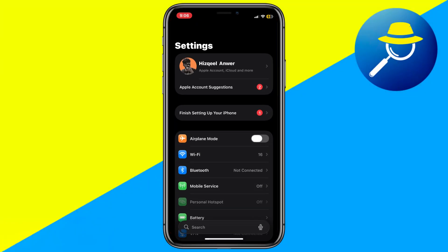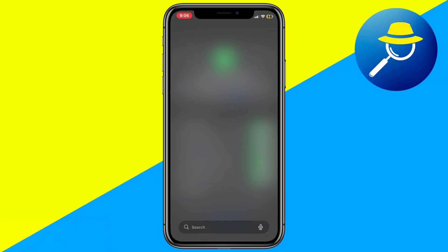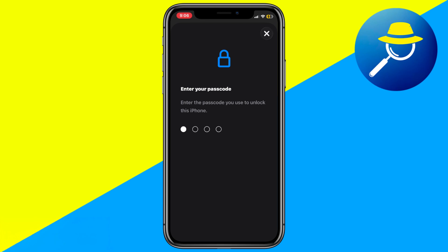First, open the Settings app on your iPhone and scroll down until you see Face ID and Passcode. Tap on it and enter your device passcode to access the settings.